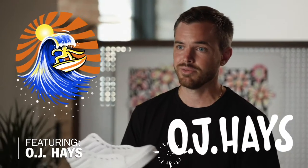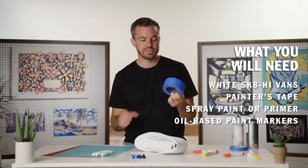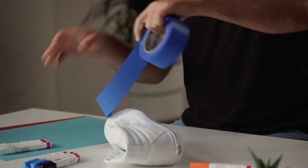I'm OJ Hayes. Today we're here with Vans and we're going to customize some shoes. First step, we're going to be using painter's tape to mask off sections of the shoe. The cleaner you do your tape job, the better it's going to look overall.